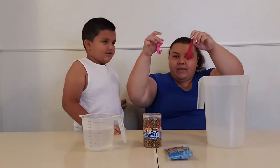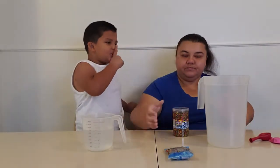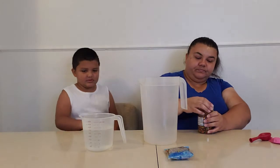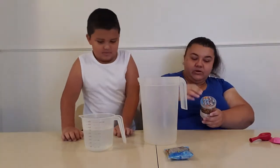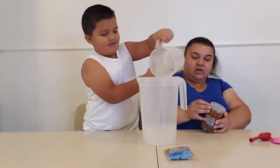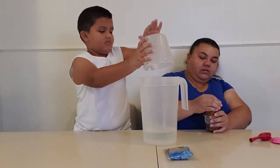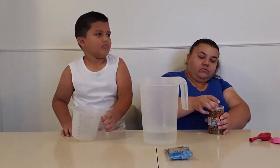Hi guys, Baez family! Me and Ferio today want to do water beads — we're gonna make stress balls with water beads and see how they turn out. But first we gotta soak these in the water. Do you wanna put the water in here? Okay, we're gonna let it sit for a little while and see how these water beads turn out.